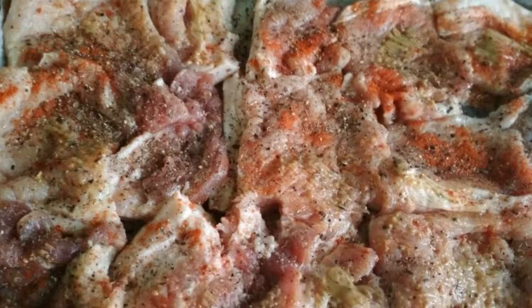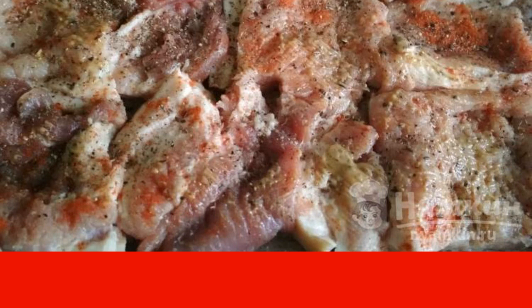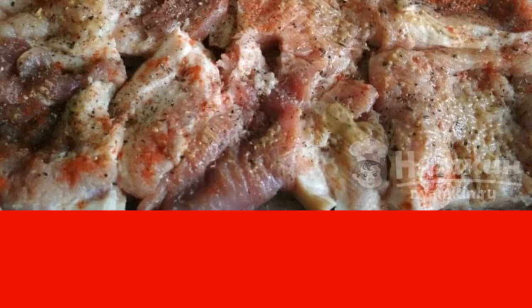On top, we generously spread mustard, sprinkle with pepper and paprika, and add salt to taste, given that there will still be mayonnaise and cheese on top.